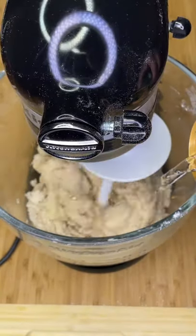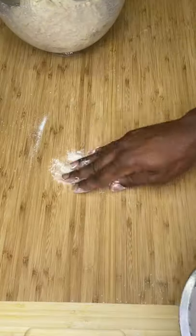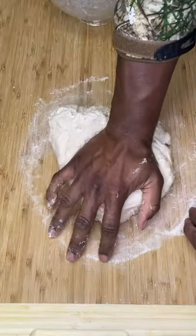After it does, check it for stickiness. If it doesn't stick to your fingers, slowly knead in a couple tablespoons of soda water at a time until it does.